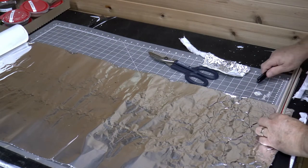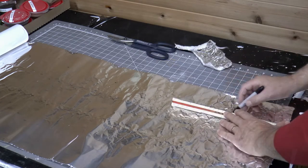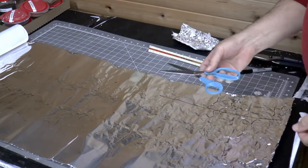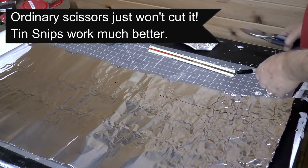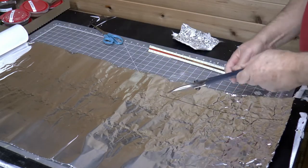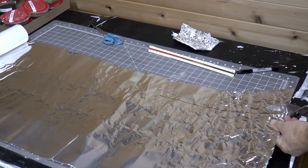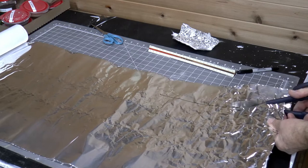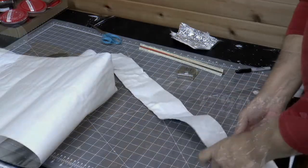I got my measurements of the distance between the two tracks, and you just turn the shaper sheet upside down so the foil side is up, make your marks based on your measurements, and then cut it. In the Woodland Scenics video they show people using regular scissors. I can tell you regular scissors don't cut it — literally. I chose to use a pair of tin snips and they cut through that aluminum really well.